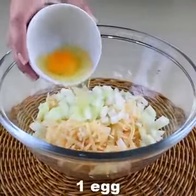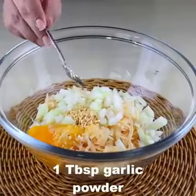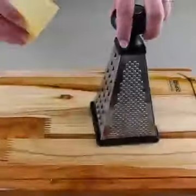Now add half an onion, chopped, one whole egg, a teaspoon of garlic powder, a teaspoon of salt, add the oregano, and half a tablespoon of black pepper.